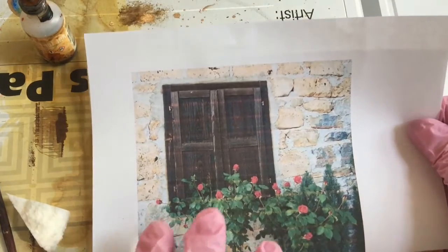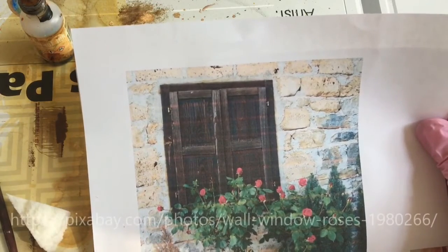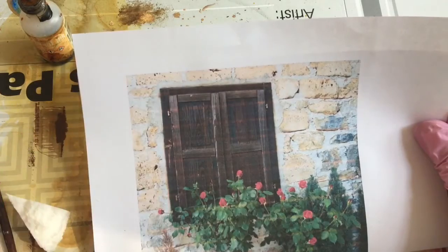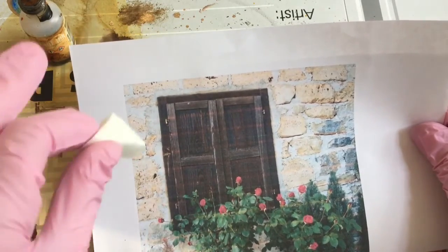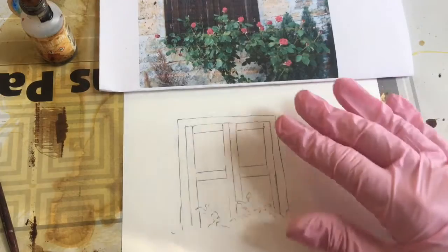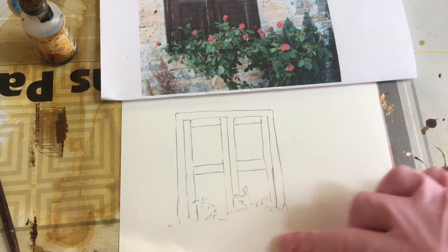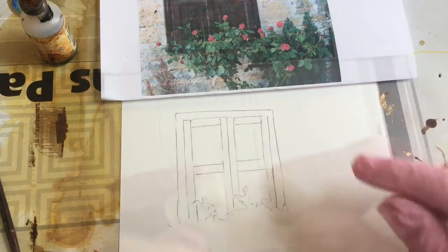This is a photo of a rosebush in front of a shuttered door that I found on Pixabay. One thing I really liked about it was the stone wall. I'm going to use the makeup sponge as a way of texturing and adding color to this wall. I've drawn out really just the window and the edge of where the roses go, and that should give me an area to do the wall.